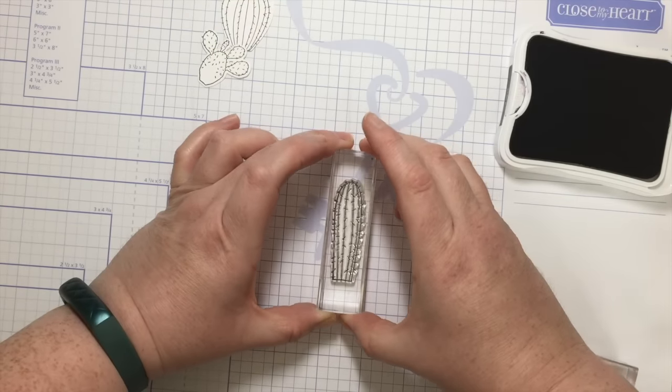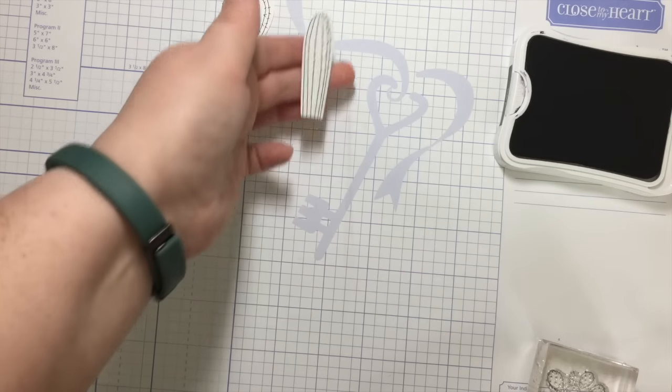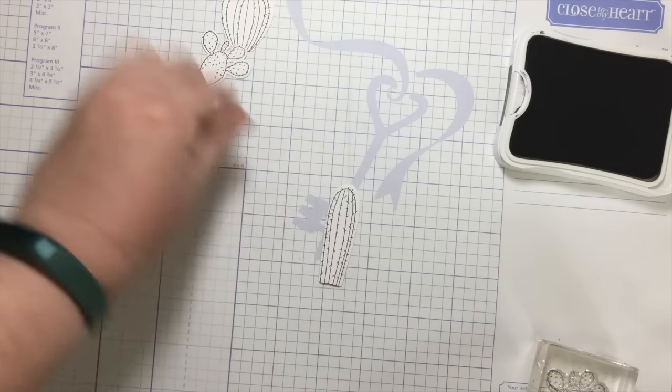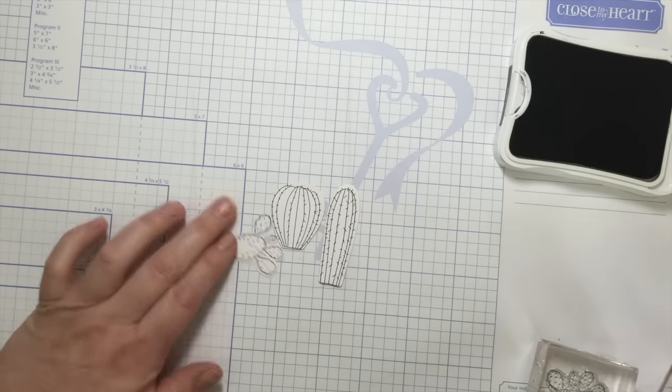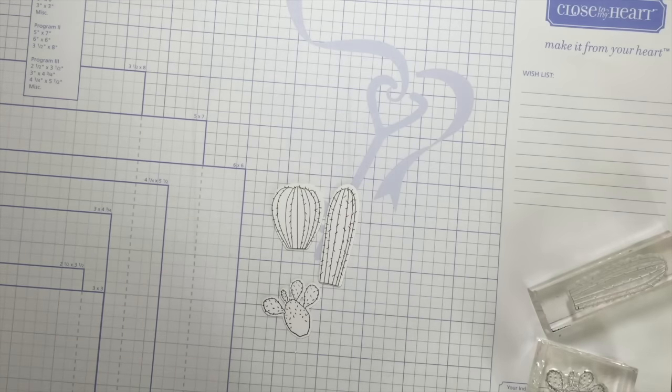Line it up, plunk it down, and there we go. I've got three wonderful images of cactus — or cacti, if you will. It was really easy and didn't take long. Now I can pop these on the front of a card or a layout and I'm ready to go.